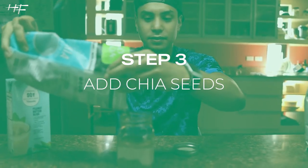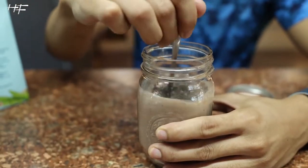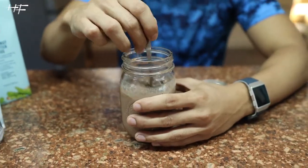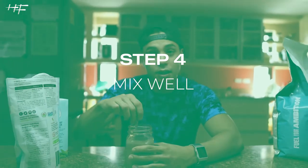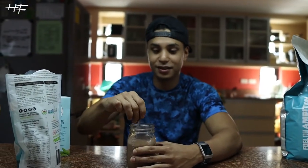Next, chia seeds. You have to mix well, and you don't have to put too much because they're gonna bloom — they'll take up more space. Make sure you stir it counterclockwise. Do not stir it the other way, or it's gonna explode.